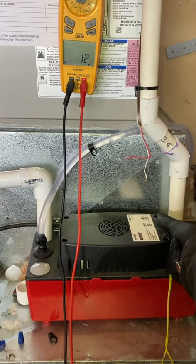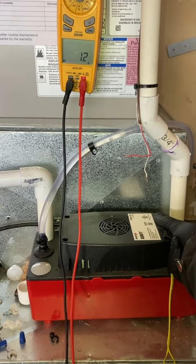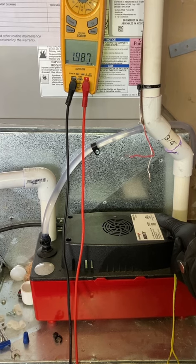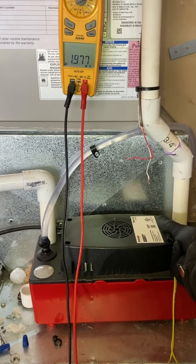The pump is currently unplugged so it's not activating. Drop it down, lift it up again — 1.9 mega ohms.